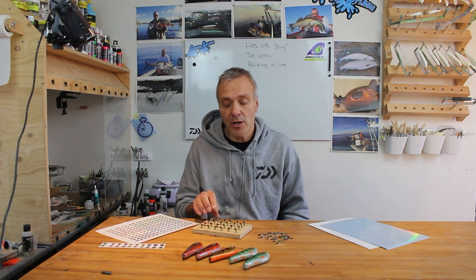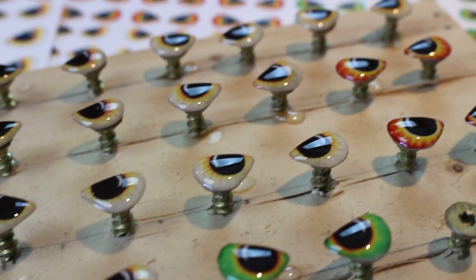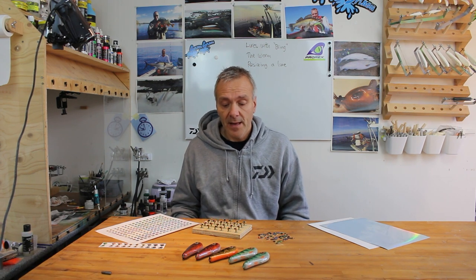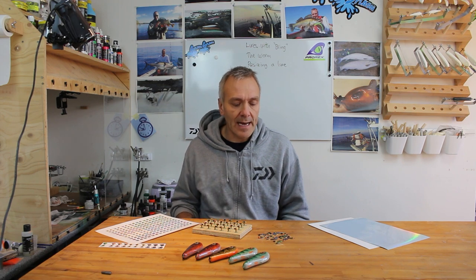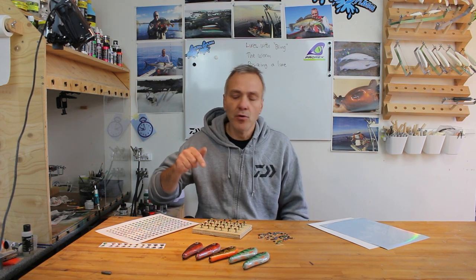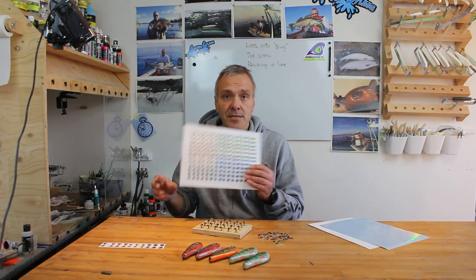I also tested how much epoxy I could put on the lure, and I easily got them up to about 2.5 mm thick compared to the 2 mm I normally get from eyes I buy online — very good. I could probably go even thicker but I don't need that for my lures. Before I finish, I just want to remind you that in the text below the movie you'll find links to my eye designs so you can download them, print them and make your own eyes. You'll also find the template if you want to make your completely own design, and you're always welcome to send me your designs and I'll include them below for other people to benefit from.